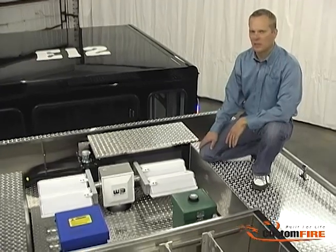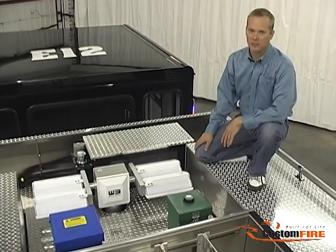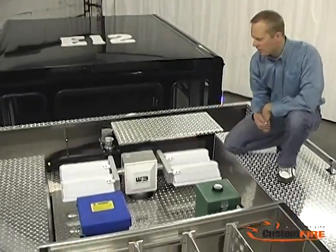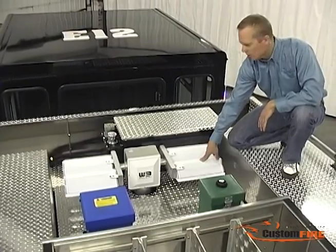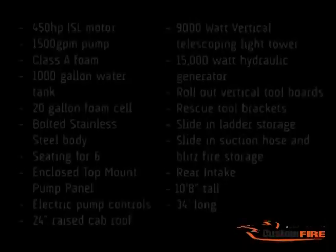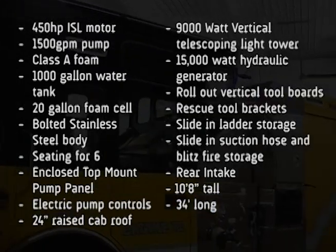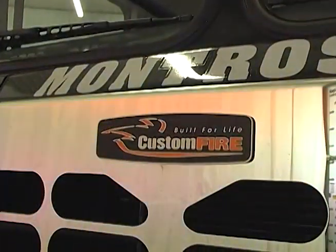We're up above a poly L-shaped tank with a capacity of 1,000 gallons of water and 20 gallons of foam. The green stack is for the foam cell, the blue stack is for the water cell. Here we have a vertical telescoping light tower with four 1,500-watt halogen lights. The entire apparatus is 10.8 feet tall, 34.5 feet long, and weighs 40,500 pounds with water.